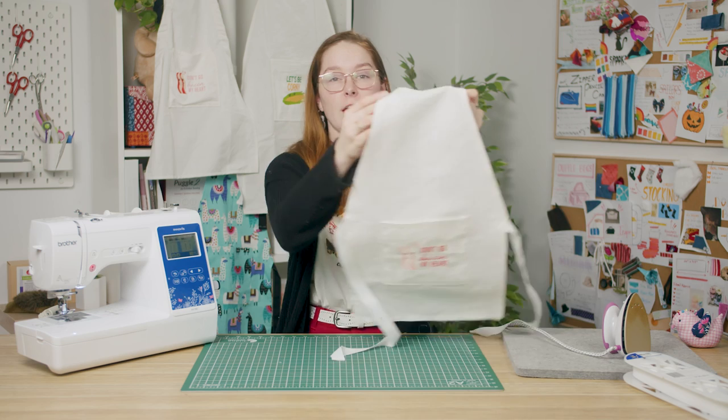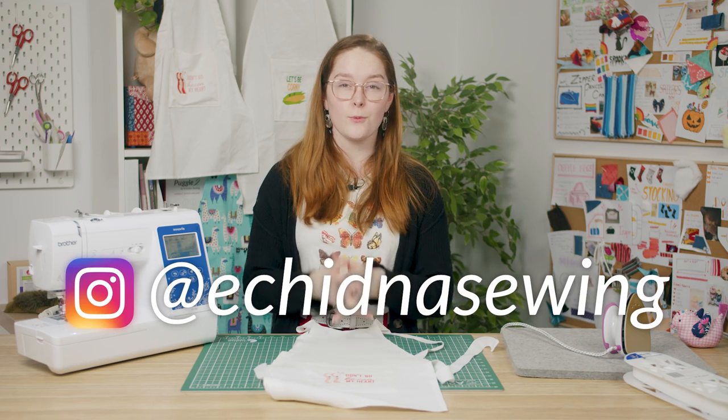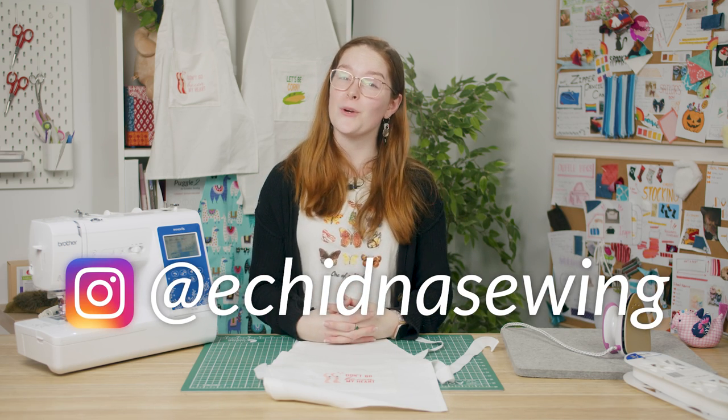And there is your finished apron! If you're interested in any of the products that we use in this video feel free to check out our website for more information, and don't forget to tag us on Instagram so we can see your aprons too. Thanks for watching, happy sewing!